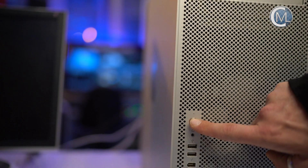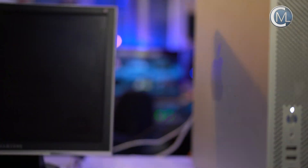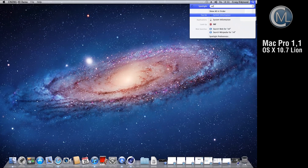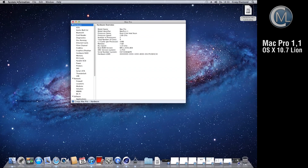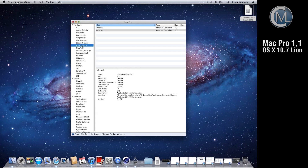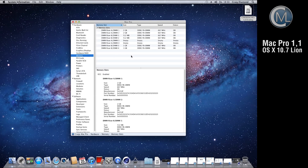We hooked up everything and are ready to go. So let's start the machine and see how OS X 10.7 Lion works. The system information will pop up so you can verify all the component properties in detail. Maybe you were asking yourself why this machine has 7 GB of RAM. When we take a look at the RAM configuration you can see why — it's a mix of two 512 MB, two 1 GB and two 2 GB modules.